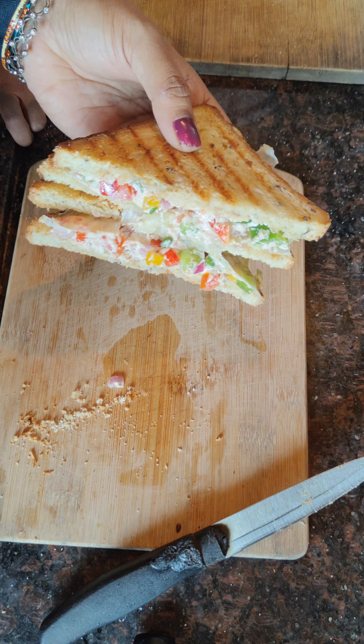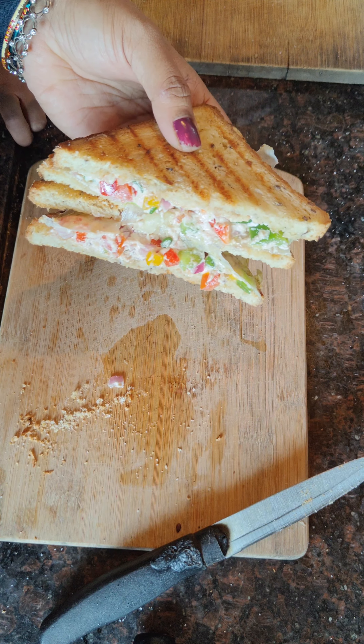That's all for the video — happy healthy living! Bye bye, thank you. If you like this video, don't forget to subscribe.